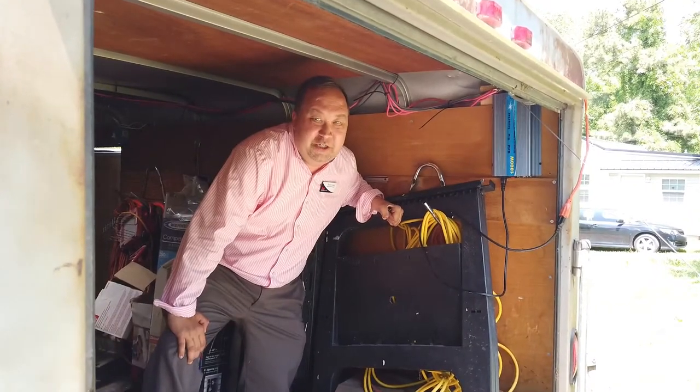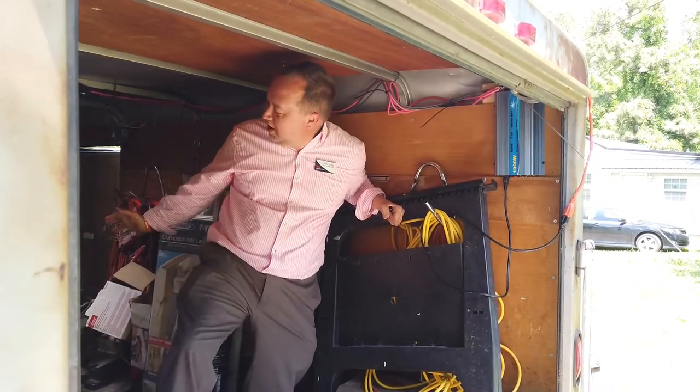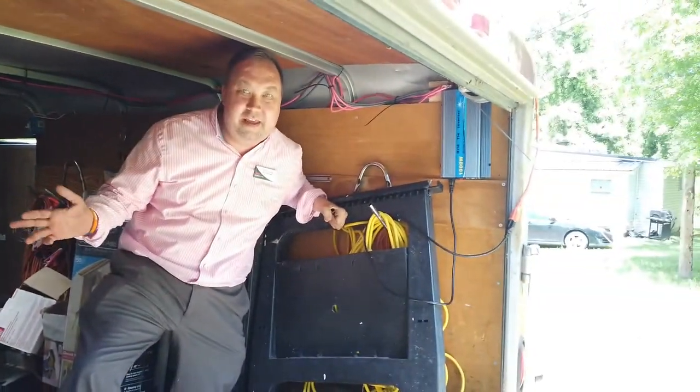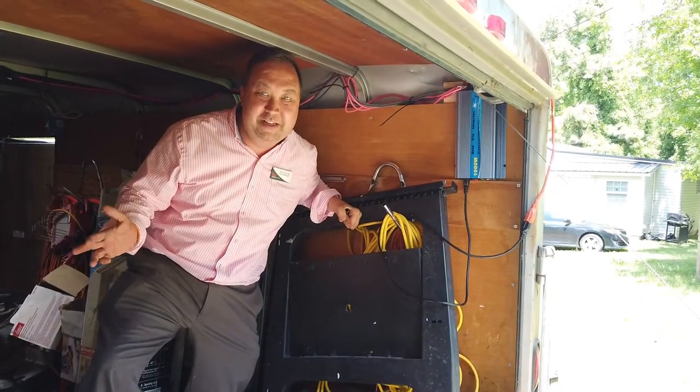We're inside the construction trailer, which is a working construction trailer for my rental property. Please excuse the mess, but this is how it works when you have a construction trailer.